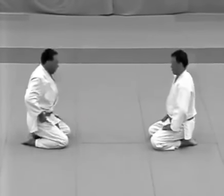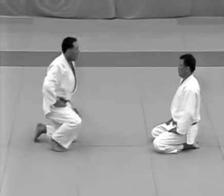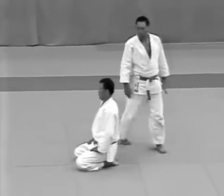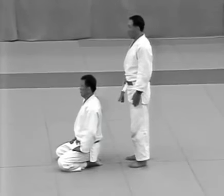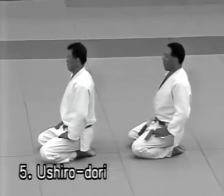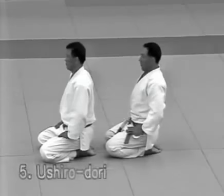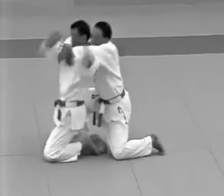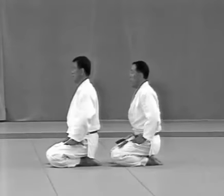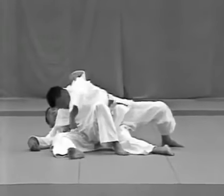Now the two sit about 1.2 metres apart facing each other. The uke stands and walks around behind the tori from the right, stopping one pace directly behind him. He then sits and draws himself towards the tori. Ushirodori. The uke grabs the tori from behind. The tori rolls to his left as if performing ippon seoi nage in makikomi and applies atemi.